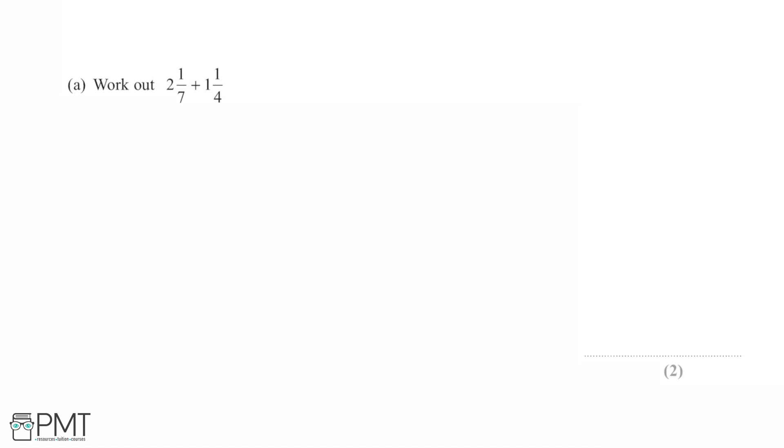We're asked to work out 2 and 1/7 plus 1 and 1/4. We're working with two different fractions, and these are mixed numbers because they contain a whole number part and a fraction part.